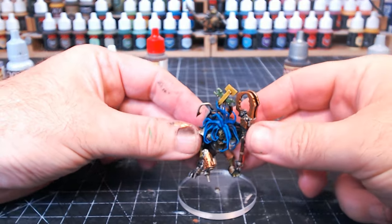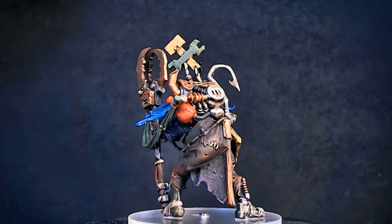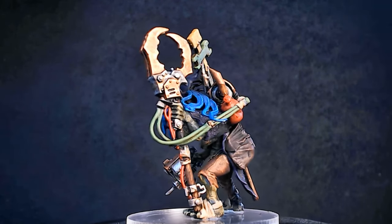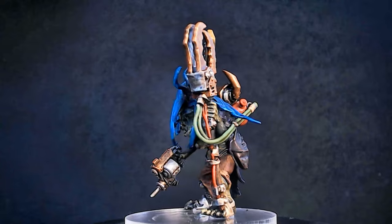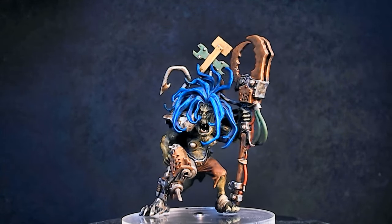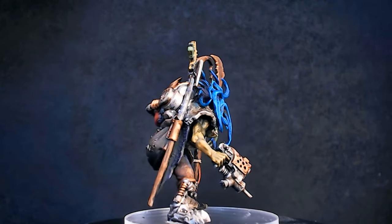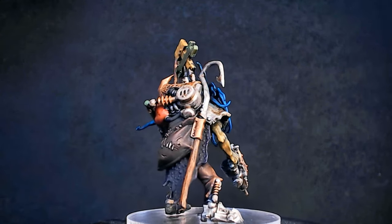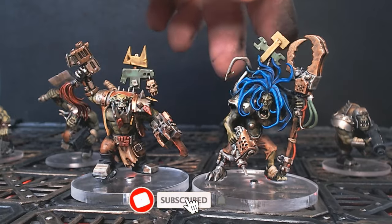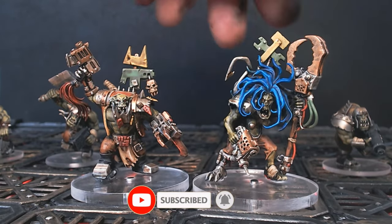Okay, let's have a look at this queen in all her glory! Don't forget to like, subscribe, share, comment - all that good stuff. Take care of yourselves and I'll see you in the next one, bye for now.